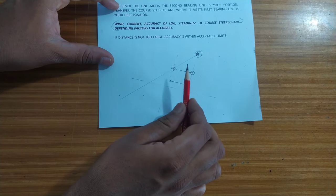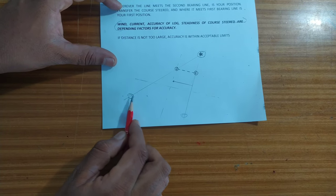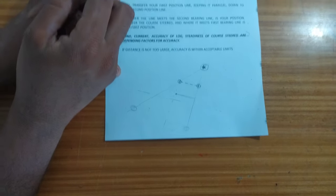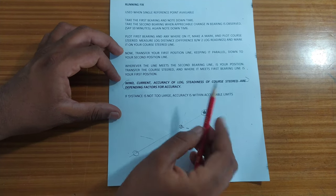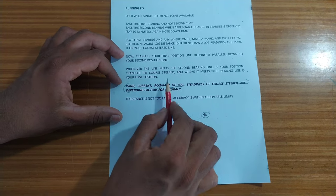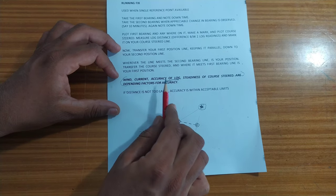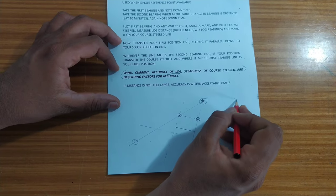After a few minutes — maybe around 10 or 15 minutes — you will take a second bearing and again note down the time. You now have two bearings. We will not be using GPS speed for any of the calculation; we will be depending upon our ship's log, so the ship's log should be accurate. At the start of the first bearing, take the ship's log reading.